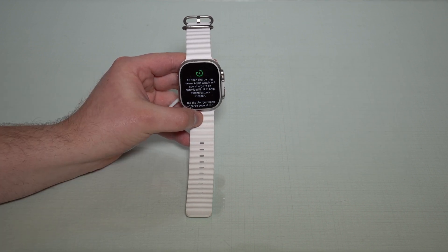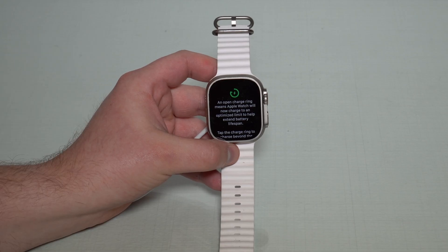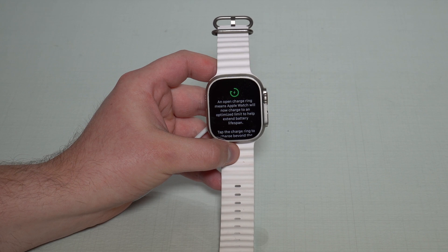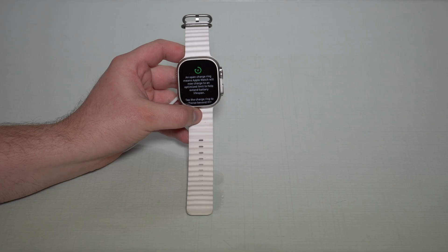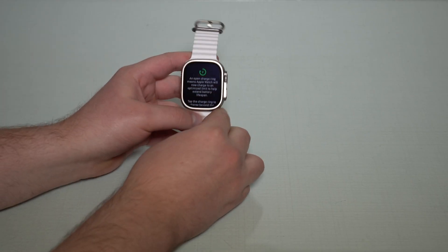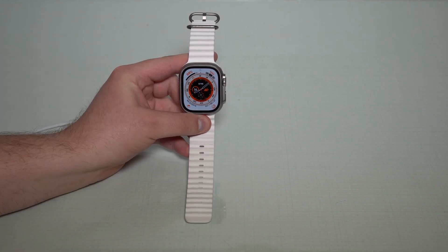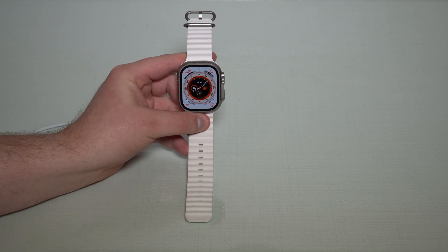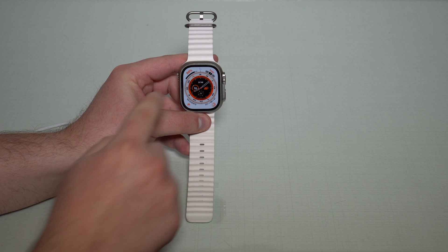Let's read this message because this is the biggest, most important thing. As you can see: an open charging ring means Apple Watch will now charge to an optimized limit to help extend battery lifespan. And this limit is — if I unplug it you can see it's naturally 80%. This is very easy to see because now with the Optimized Charge Limit you can put your Apple Watch on the charger and leave it for days and it won't go past 80%.